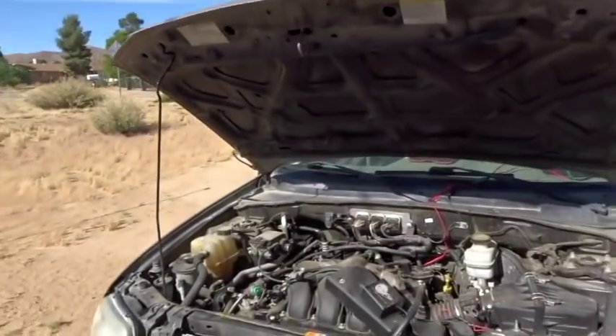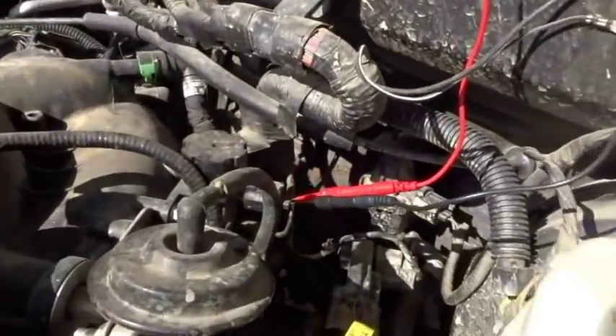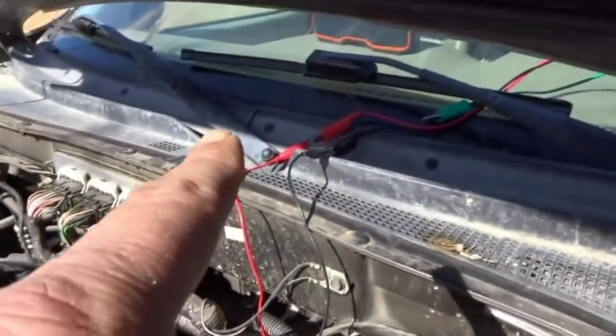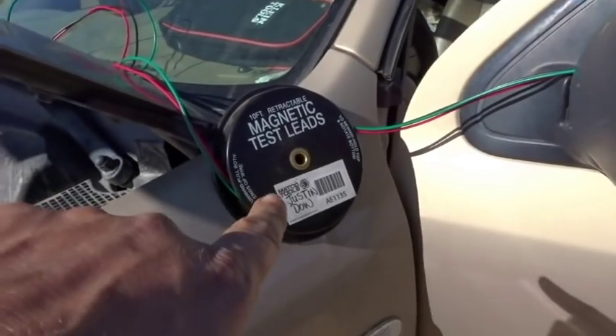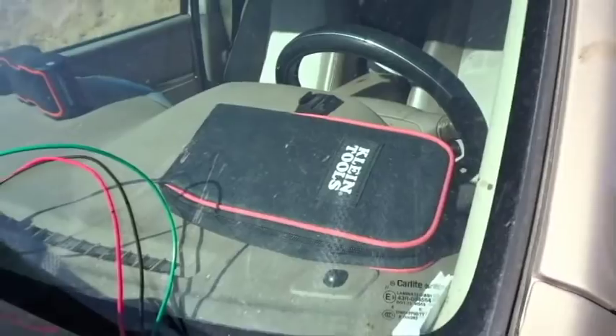I've got two of the wires hooked up right now to the back of the solenoid — got it back-pin probed. Here's the valve itself, and I've got it going up through the window with the magnetic test leads attached, and then I'm going to hook it up to my Klein DVOM.